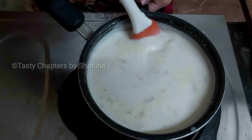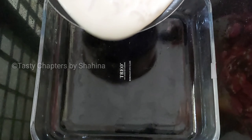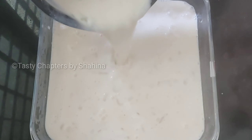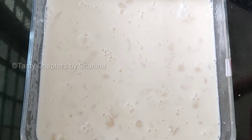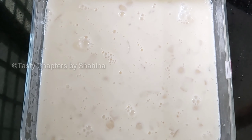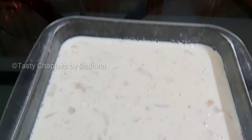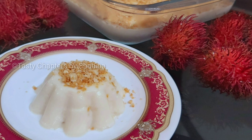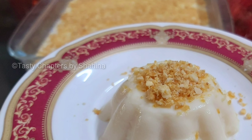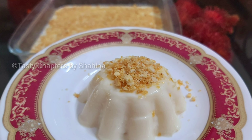Mix it in a soft mixing bowl. Put it in the refrigerator and set it. Put the pudding in the refrigerator to set.